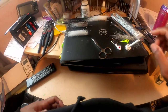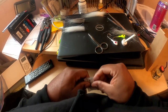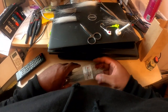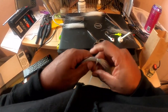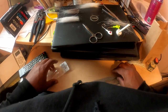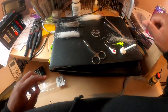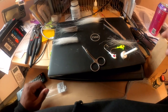The jig heads are pre-made. I got some sparkle flash here — some silver I want to put in. This is real deer hair. That's probably the highlight of this session. It is a deer that my dad harvested during New Jersey's seven-day firearm season.